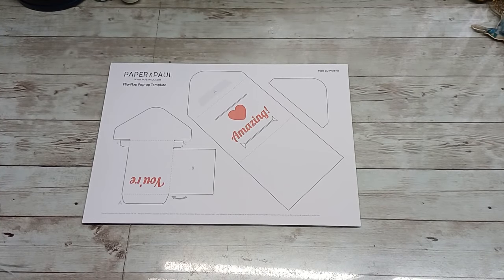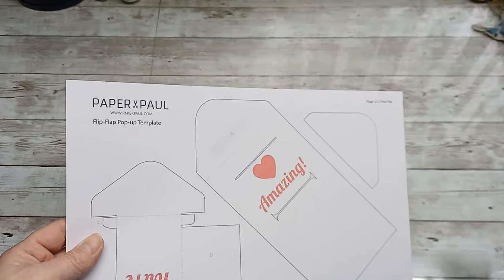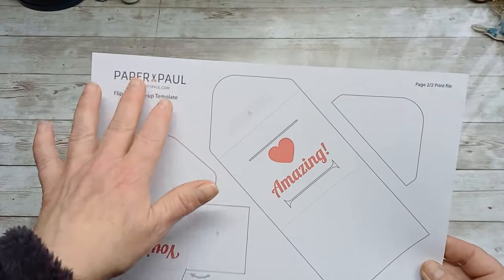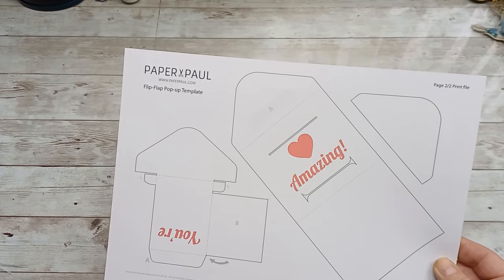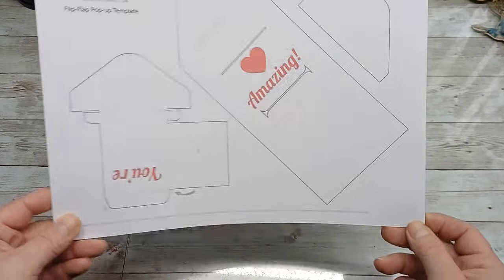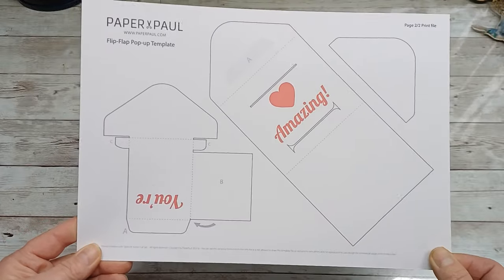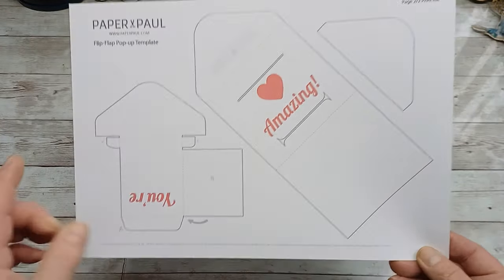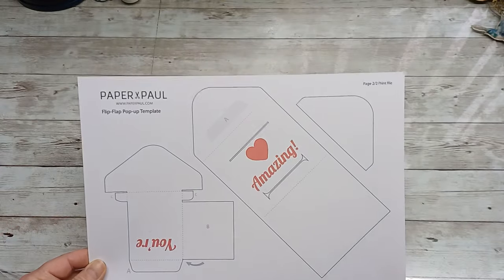Hi everyone, welcome back to my channel. It's Eva from Bohemian Crafting, and today I'm coming to share with you a channel which I just found and got stuck on for a whole afternoon. The name of the channel is Paper Paul — go have a look. You know that I love pop-up things, and this guy does the most amazing and surprising pop-ups I've ever seen. He does have a few tutorials and this is from one of them — it's a free download, so I will put the link down below.